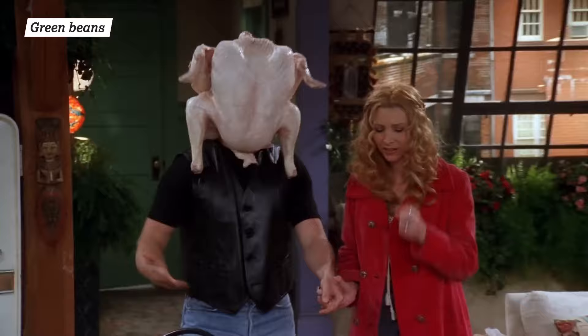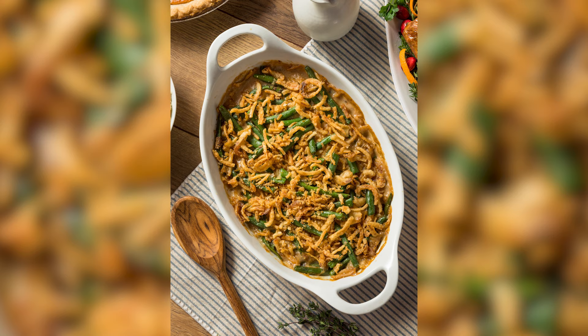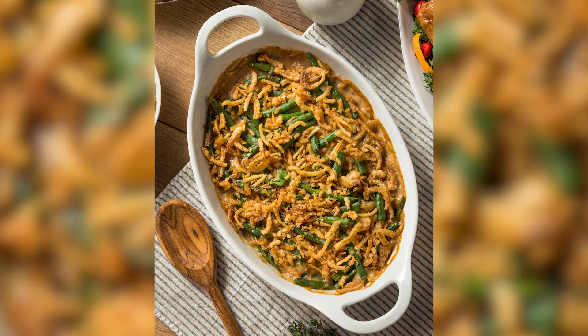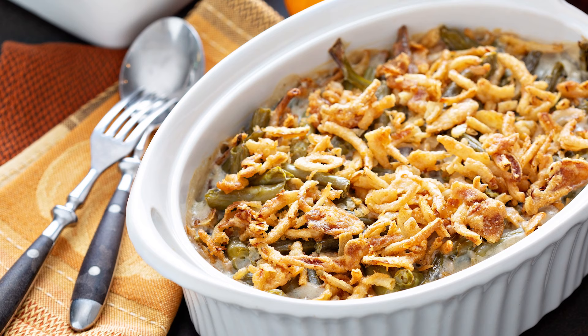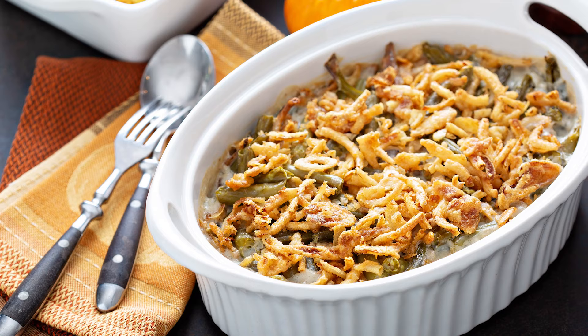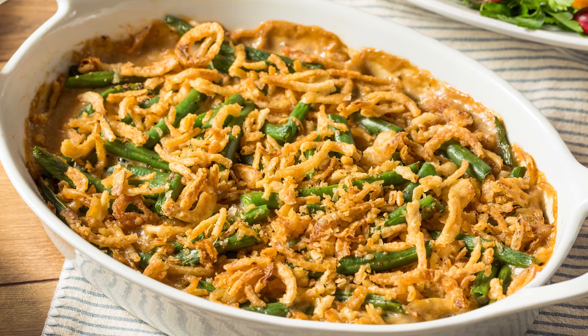While turkey is usually the star of many holiday dinners, a few side dishes are stars in their own rights, including green bean casserole. This creamy and savory dish combines canned green beans, cream of mushroom soup, and tasty French onions. Adventurous foodies can mash up multiple holiday staples by adding scalloped potatoes to this casserole for quite the hearty tapestry. Usually green bean casserole is one of the creamiest dishes on the table, and a few culinary tricks can make it even creamier.